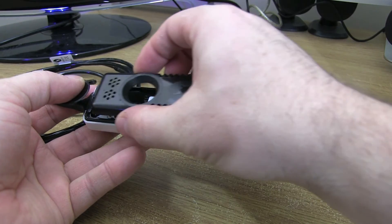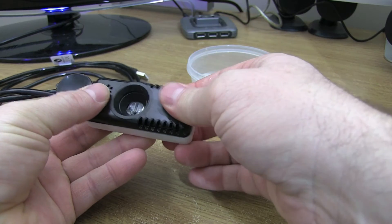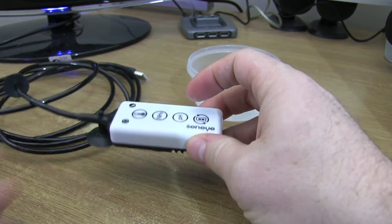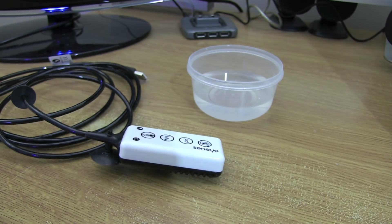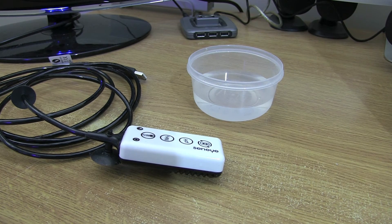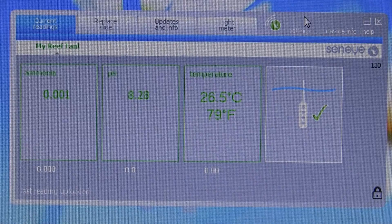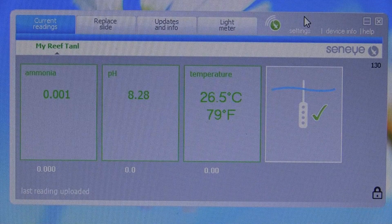Then we'll put the cover back on. Okay, that part's done. What we'll do now is plug this into the laptop, register the slide, get the actual sensor working, get it into the tank, and see it taking some readings. Finally got the Senai Reef Monitor to actually install properly, get it updating and taking some readings.